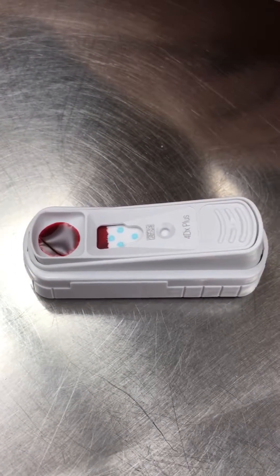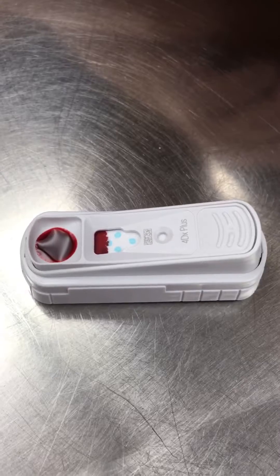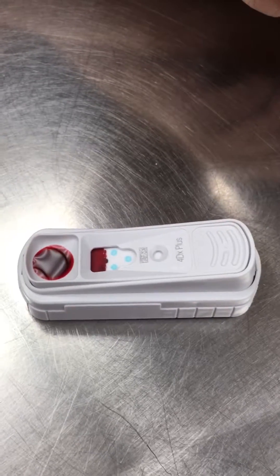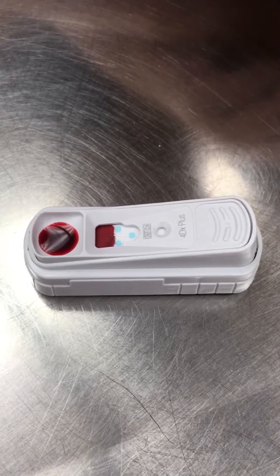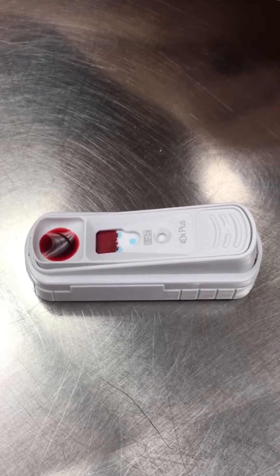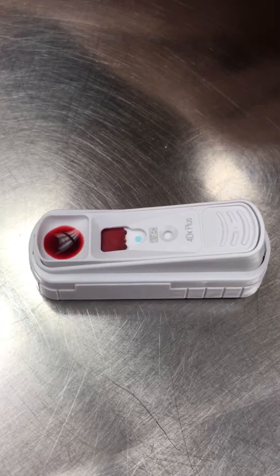Generally the SNAP test takes about 10 minutes to get a solid result — whether we are positive or negative for heartworms or Ehrlichia. Sometimes it can be really slow, so now we wait.